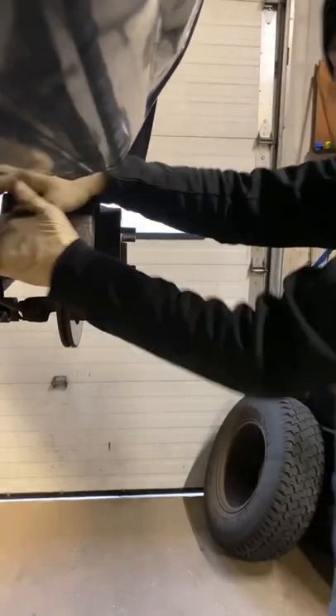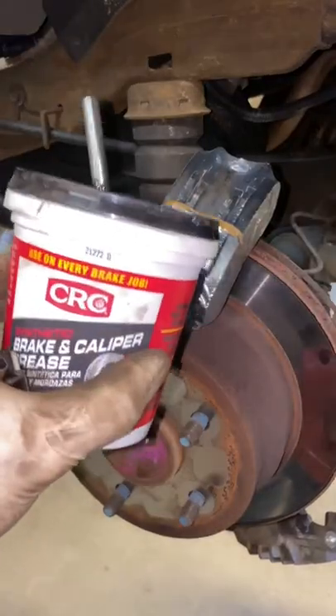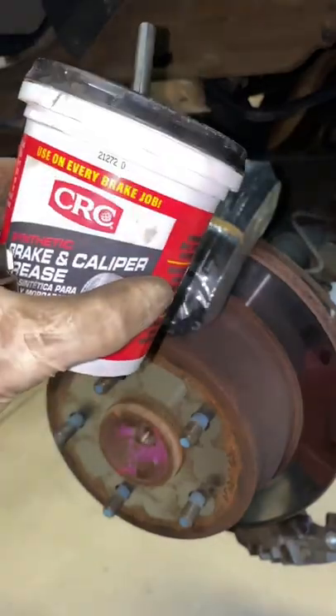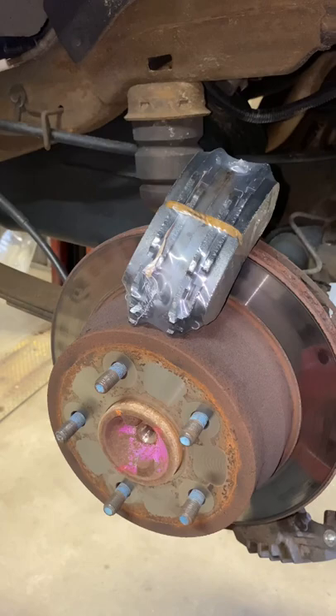Make sure the pins are free. Remember, guys, grease is very important when putting back together these brakes. I'm gonna put a little bit of grease — a little bit of grease.